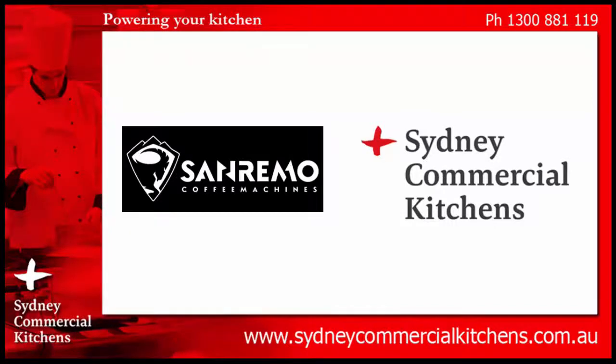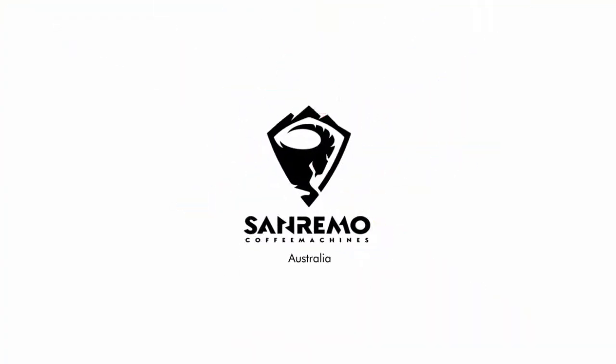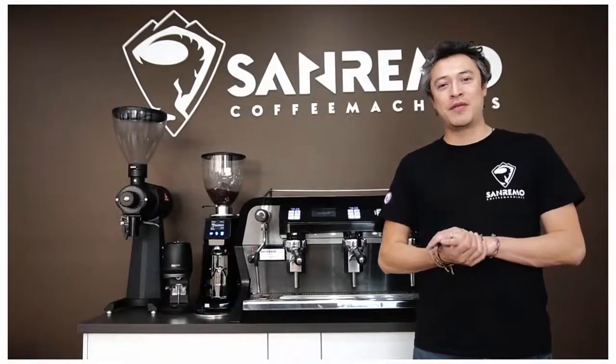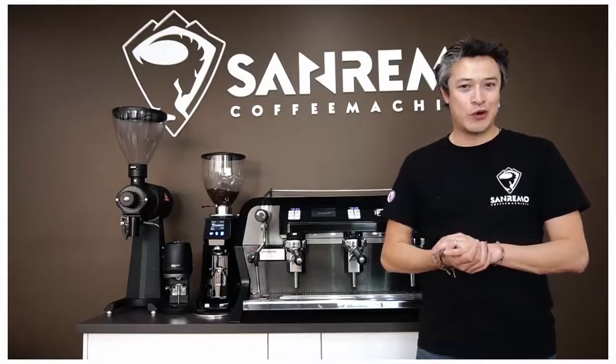Sydney Commercial Kitchens for a rapid response to your inquiry and professional advice from our trained chefs. Hey guys, my name is Santiago and I'm the marketing manager for Sanremo Coffee Machines Australia.